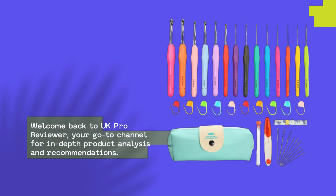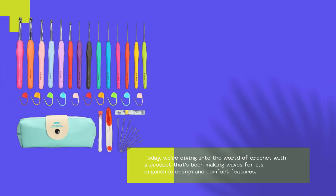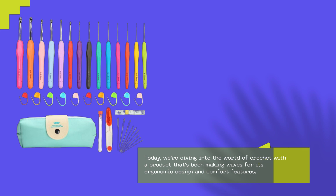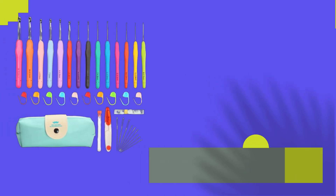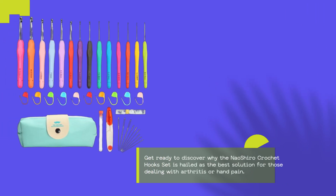Welcome back to UK Pro Reviewer, your go-to channel for in-depth product analysis and recommendations. Today, we're diving into the world of crochet with a product that's been making waves for its ergonomic design and comfort features. Get ready to discover why the Naoshiro Crochet Hook Set is hailed as the best solution for those dealing with arthritis or hand pain.